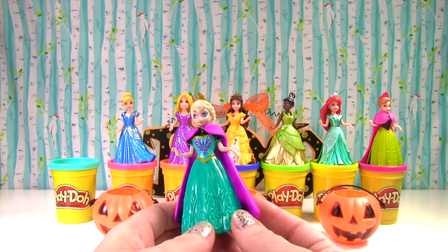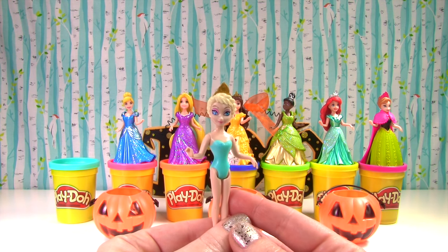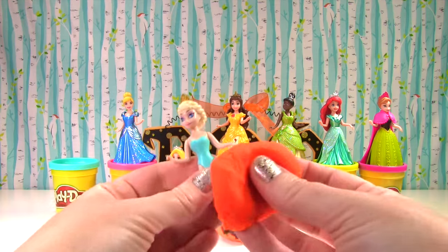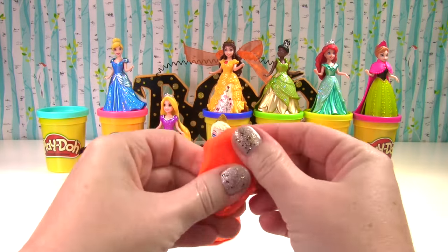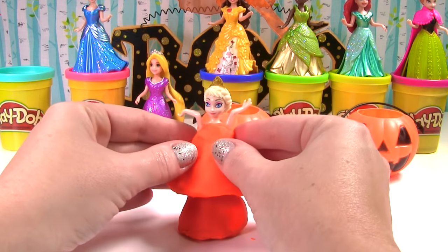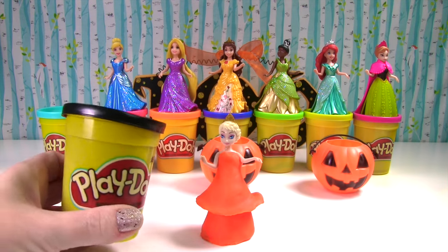Up first we have Queen Elsa. We need to take off her cape and her magic clip dress and get her ready for a Halloween costume. Elsa wants an orange and black Halloween pumpkin dress, so we need to borrow Rapunzel's orange Play-Doh. We'll lift up her arms and wrap more orange Play-Doh around her. We're going to flare out this part of the skirt a little bit.